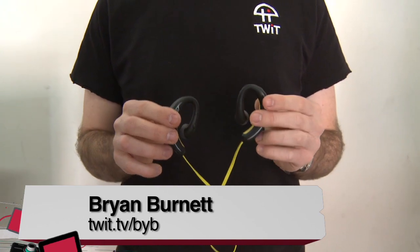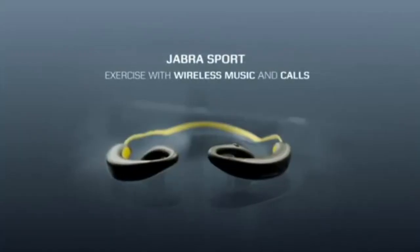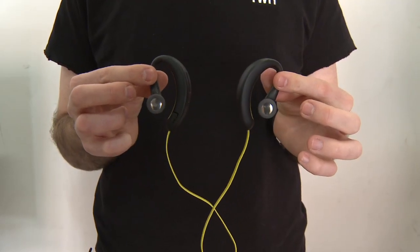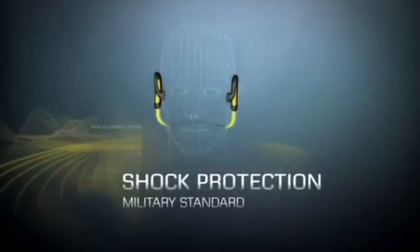I'm Brian from TWIT. I do editing here and today I'm showing you the Jabra Sport Bluetooth headphones. These are marketed as sport headphones for working out, running, and activity kind of things. They are ruggedized, which means they are tough.